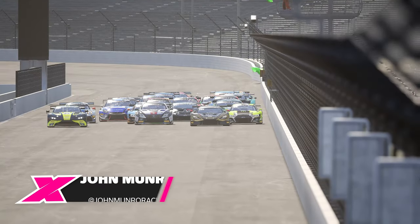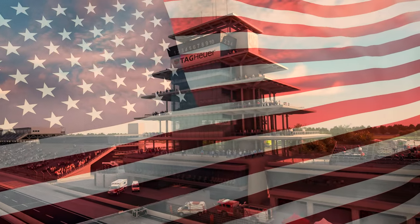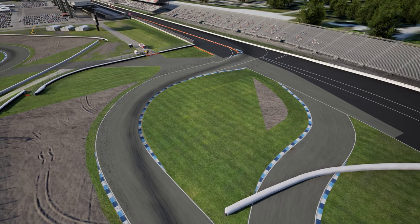Hello everybody and welcome back to the Traction Channel for another brand new video. It's time for another ACC track guide and this time we are back home again in Indiana. I was genuinely surprised at just how enjoyable this track was to learn. The corners are tricky but flow really nicely once you get the hang of it.